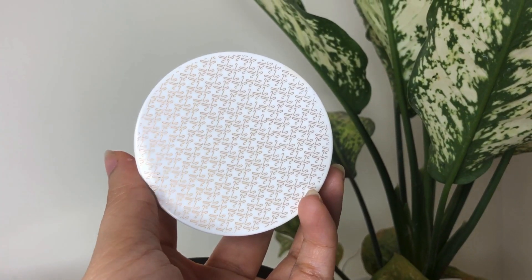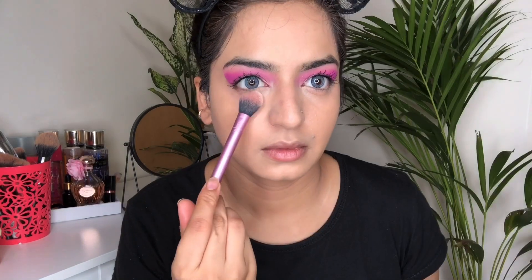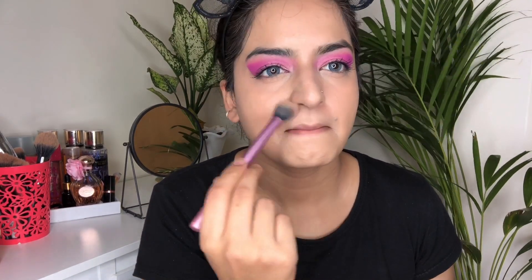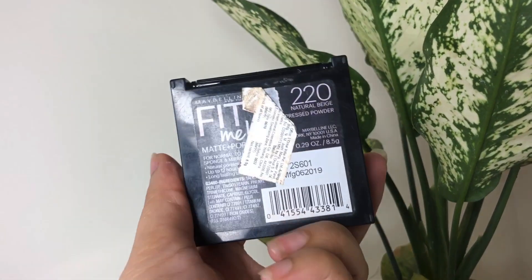To set everything, I have taken this powder by K by Katrina in the shade Vanilla, and I'm going to set my under eyes and around my mouth with it. Then I have taken this Fit Me compact powder in the shade 220 to set the rest of my face.